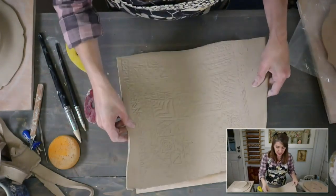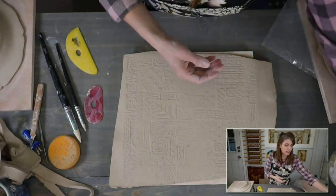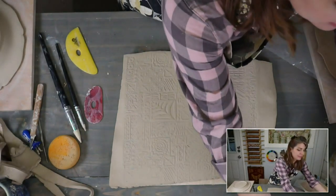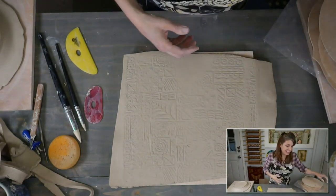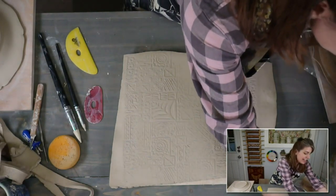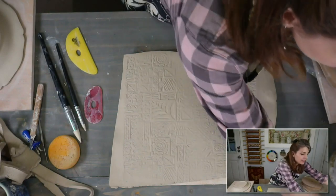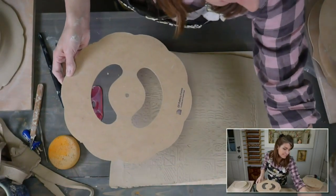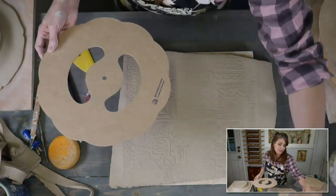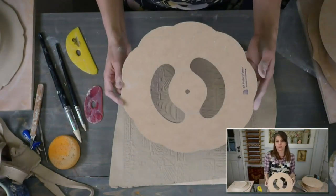This is called Vintage Geometric — a mid-century modern era, like a 40s to 50s inspired design. This is kind of like the 'check out all the rollers night.' What do we want to use for a bowl shape? The Daisy form — this will be a sweet bowl. I should have done the Daisy roller for the Daisy bowl, but you know what? It works.